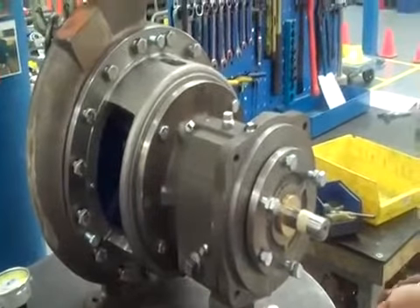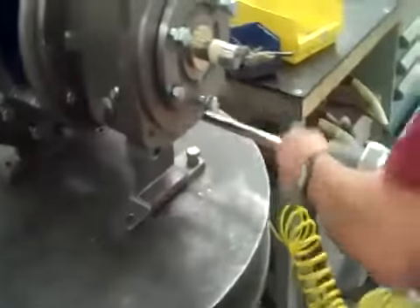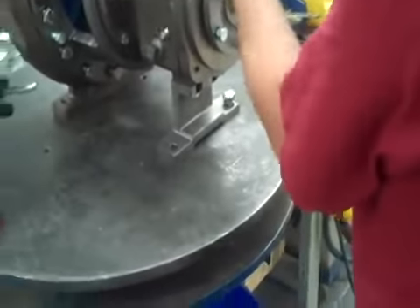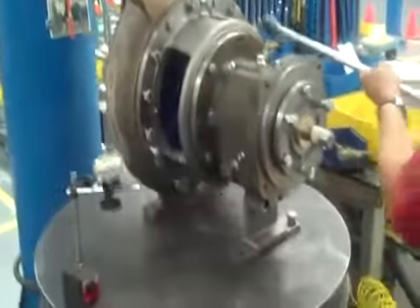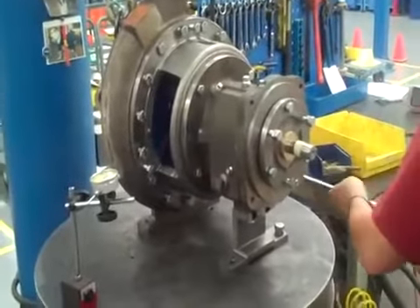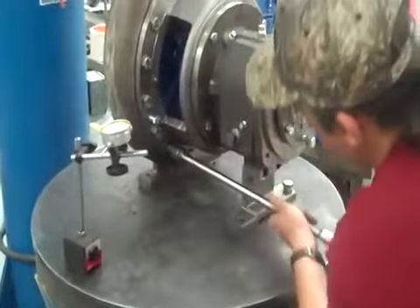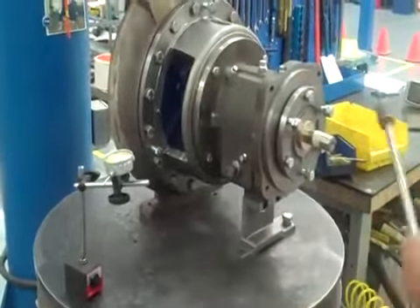You can use a torque pattern. I like to start off at the bottom and work around. Just kind of keep doing it. Okay, that'll do it on our case.